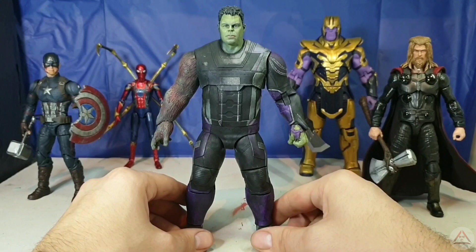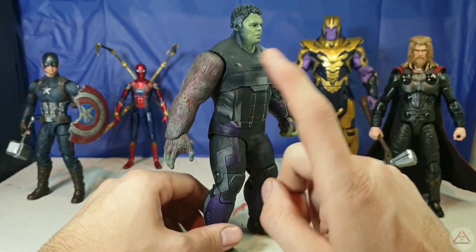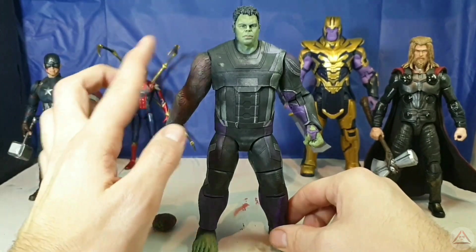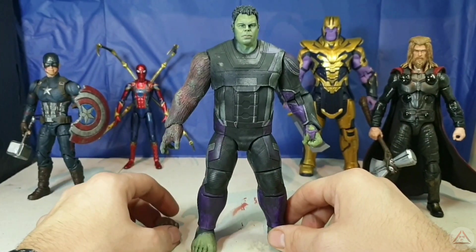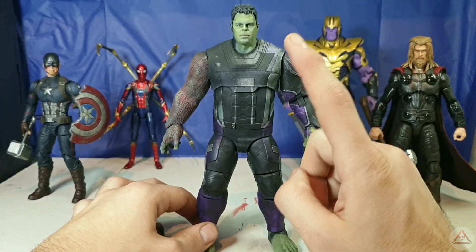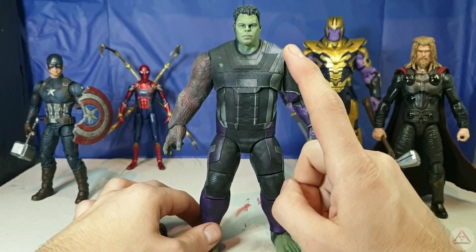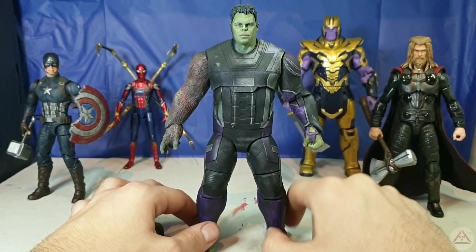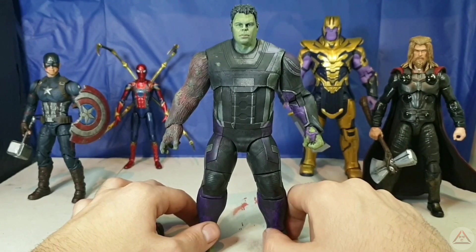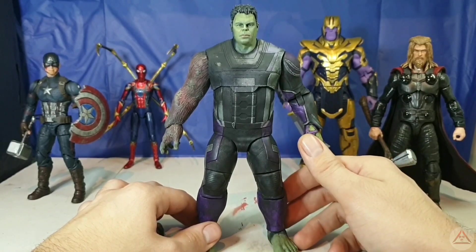I'm extremely, extremely happy with how this one came out, especially as I was going in blind in terms of the texture for the burn and the color format. I'll be writing a list in the comments of the paints I used entirely for this — there were only like three or four to create this burnt look, especially for Hulk. I'm extremely happy with how the head sculpt came out in terms of the repaint, because painting heads is one of my weak areas. I was a bit nervous going in, but I'm actually extremely happy with how it turned out and I feel confident that I'm getting better. It's all learning and it all adds to your arsenal of skills.